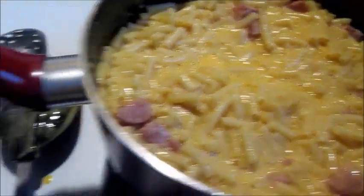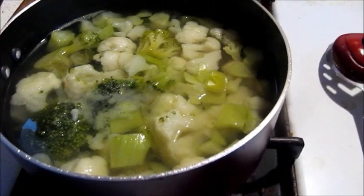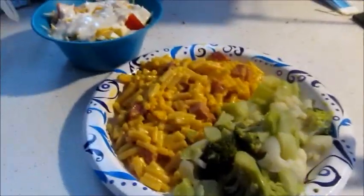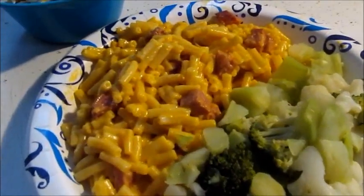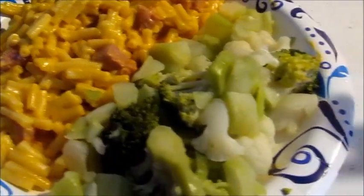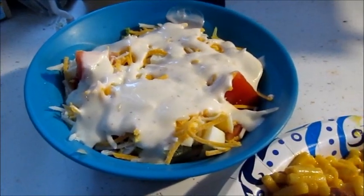Our broccoli and cauliflower is all set to go, so now it's time to leave it for a few minutes and then plate. And there you have it — the finished product: mac and cheese sausage surprise, with cauliflower and broccoli, and a nice salad on the side.